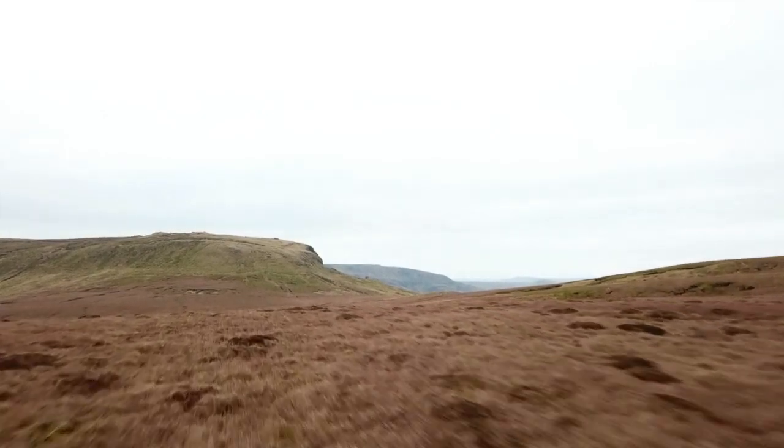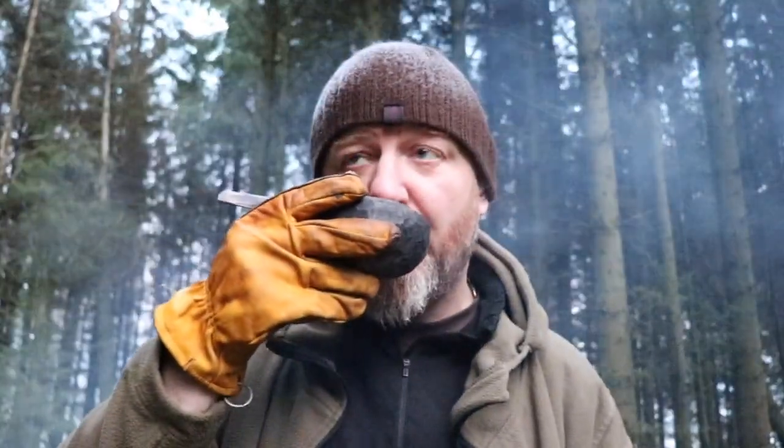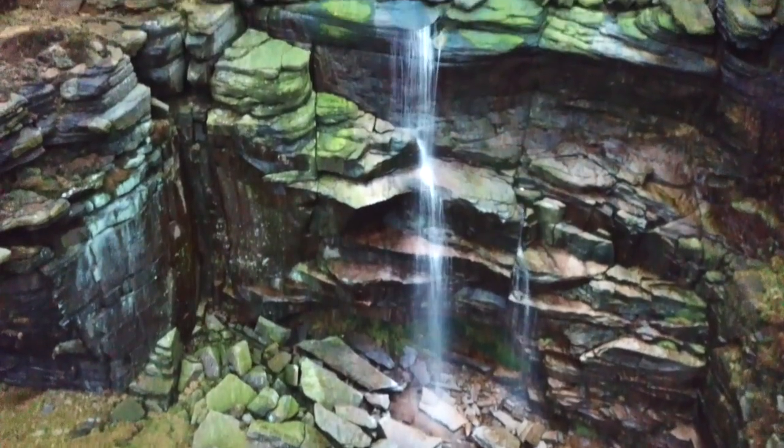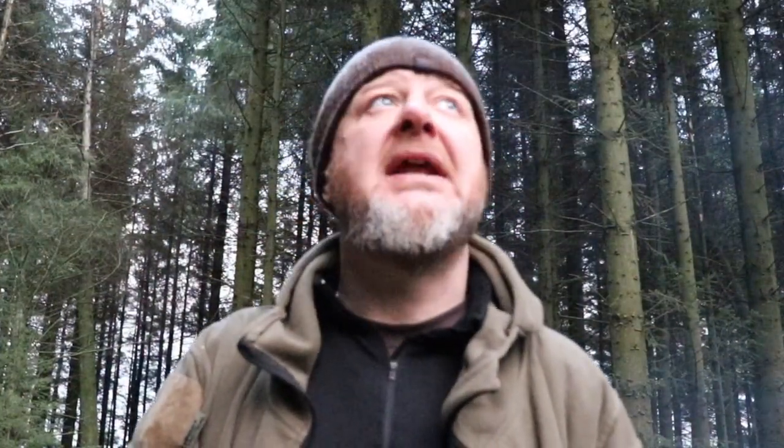I set off at about 11 o'clock — actual footfall on the Pennine Way — and got back around half five. I'd done a fair bit of filming, a lot of filming with the drone. The lighting was terrible, it has been pretty dull over the past few days. I just hope the lighting on this video turns out better.